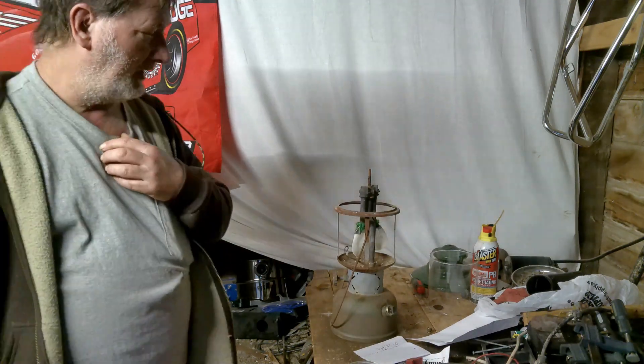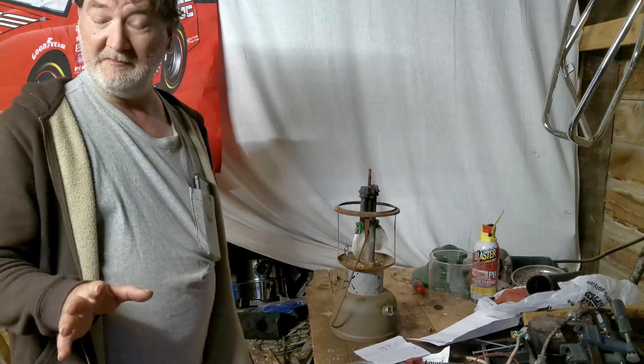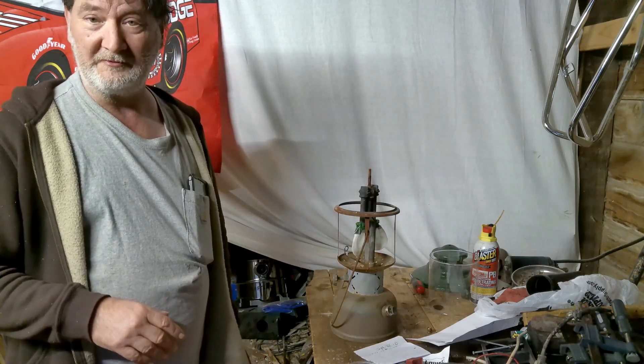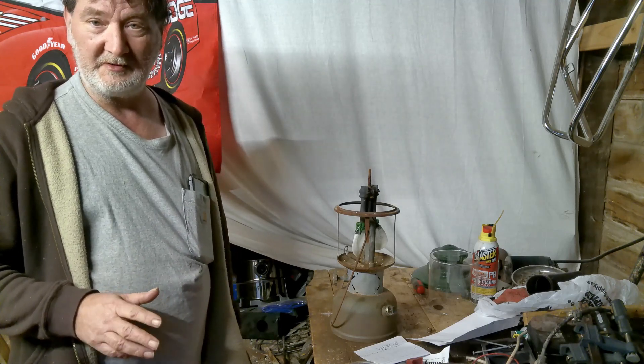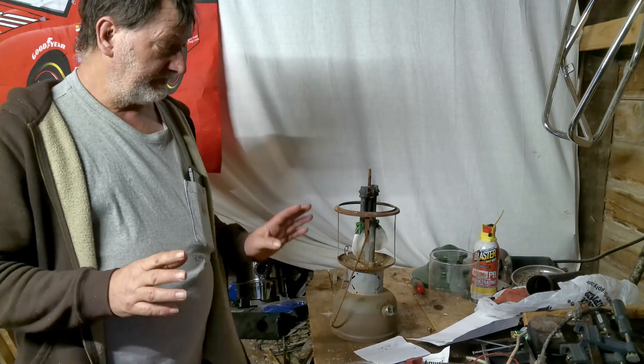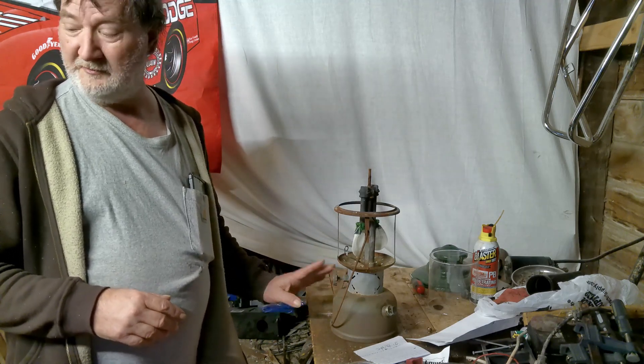Hey guys. I was able to find some of those mantles and everything for the Coleman lanterns in my stash. I got them put on and got a little bit of fuel put in there, so let's see if we can get this thing operational.